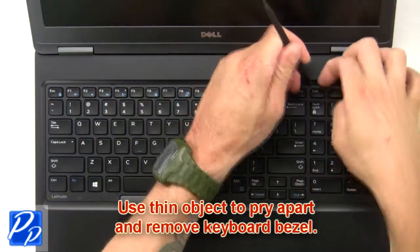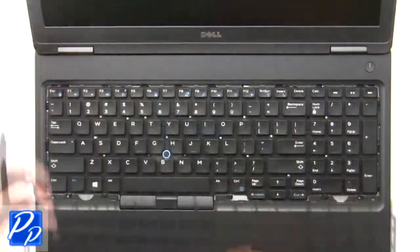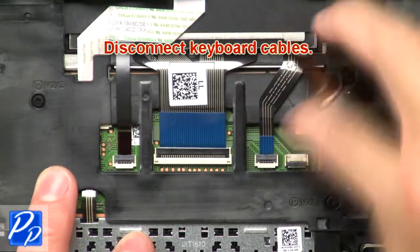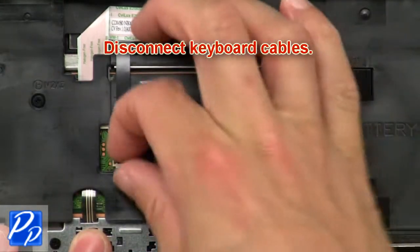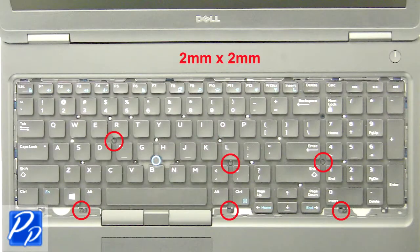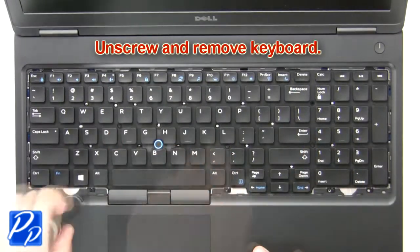Now use a thin object to pry apart and remove keyboard bezel. Now disconnect keyboard cables. Then unscrew and remove keyboard.